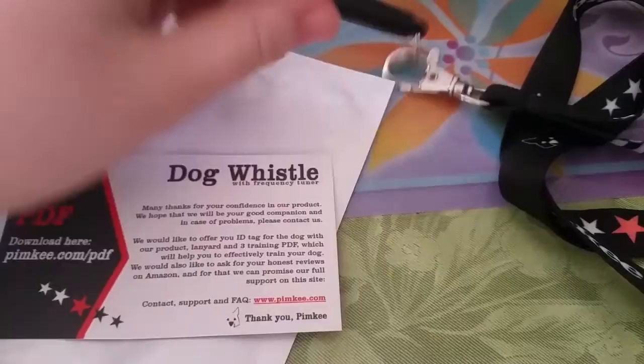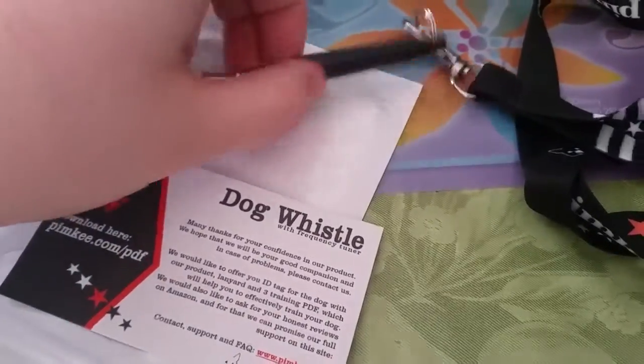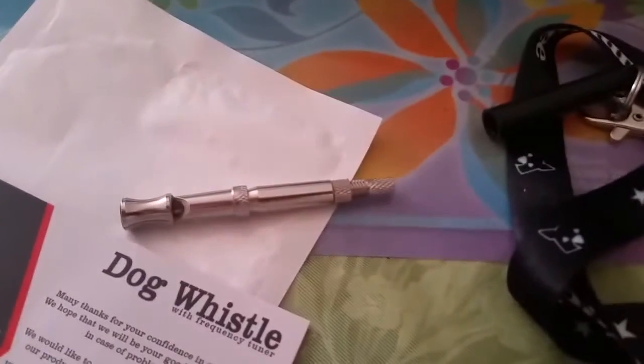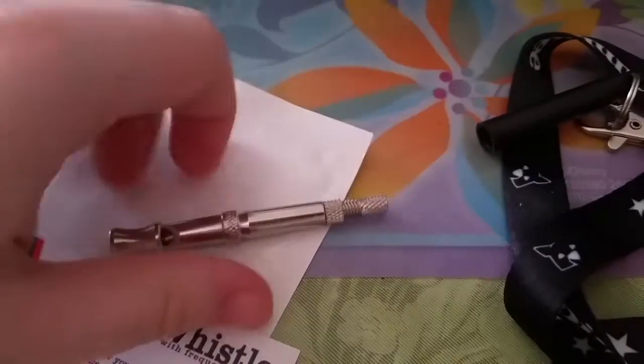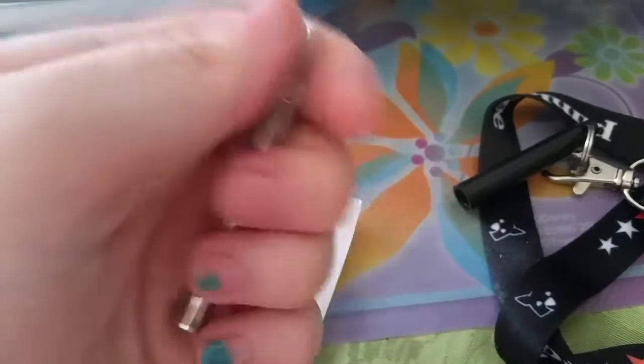I have actually changed it — it has a frequency tuner which I will show you in a moment, because all you have to do is take this little black part off. And this is what it looks like without the lanyard on it. You just got the whistle, the body of it, and then the frequency tuner.